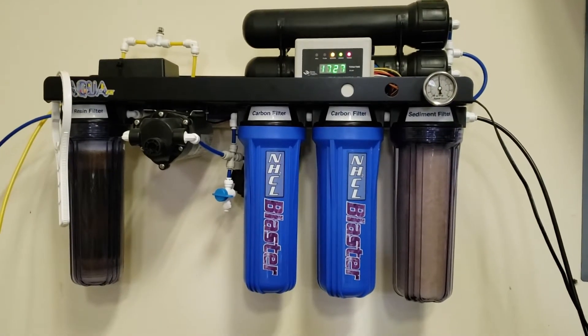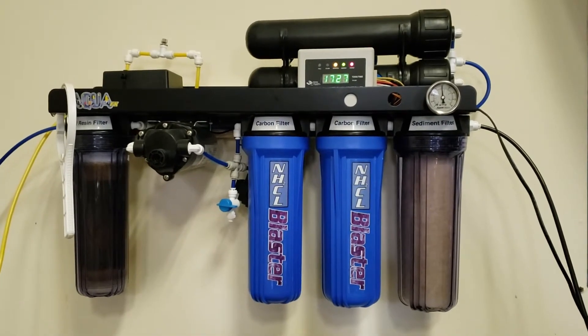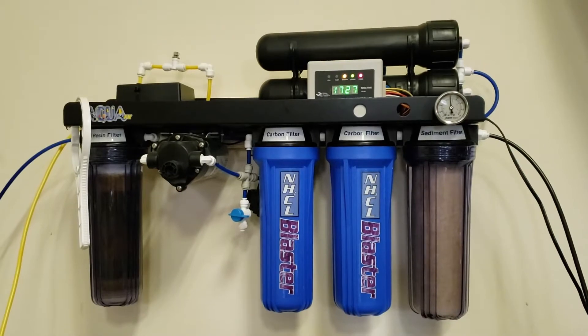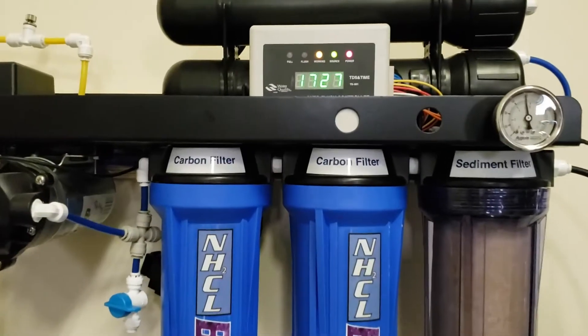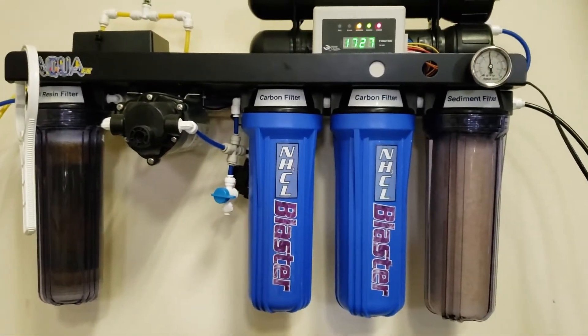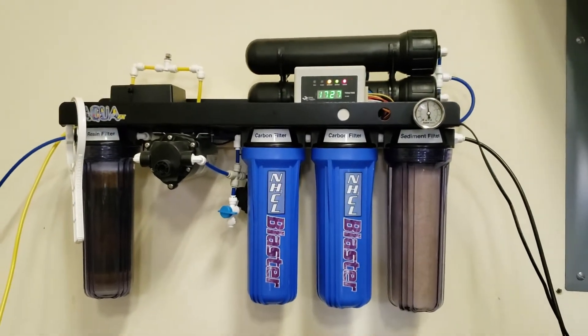Hi everyone, it's Jen. I'm at the tail end here of making my RODI water. I figured I'd take a video before I forgot because it'll probably be a little while before I'm doing this again. As you can see, the unit's been running for 17 hours and 27 minutes. This is an AquaFX RODI unit.